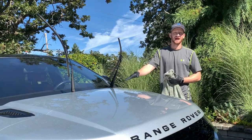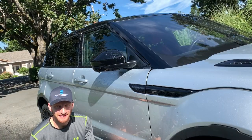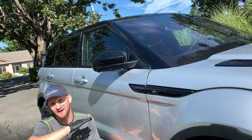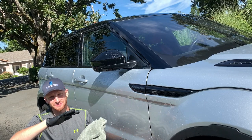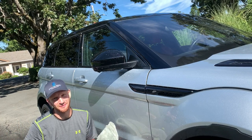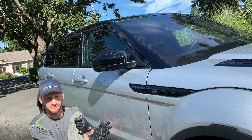Now that we've dried the top sides of the vehicle — the roof, trunk lid, and hood — we want to get the top surfaces done first so we work down and let gravity work with us, not against us. Now that we've done those areas, we're going to work on the vertical sides using a slightly different technique.